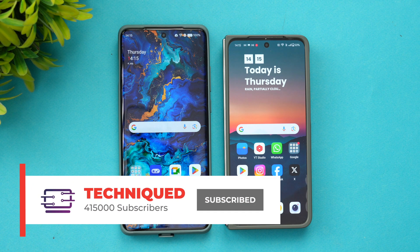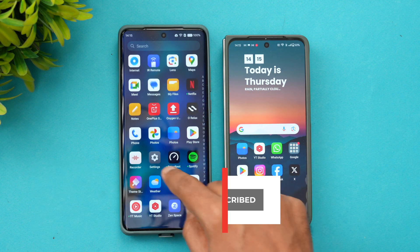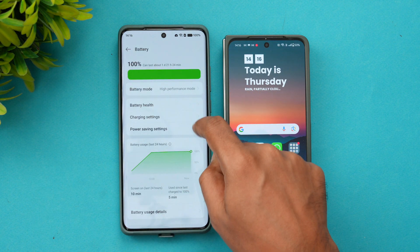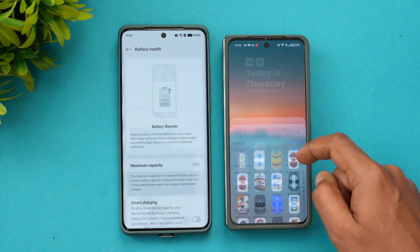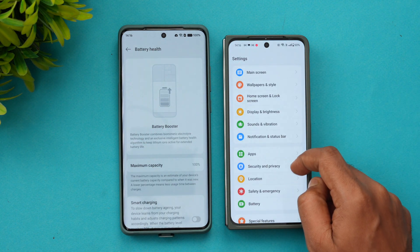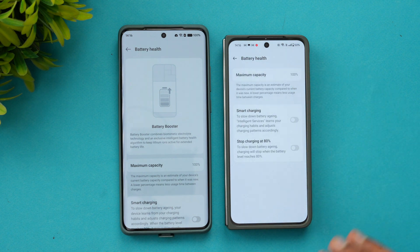So how to check how good the battery is on your device? We have two OnePlus devices here. Just go to Settings and select the Battery option. Here we have the Battery Health option — this is the same across all OnePlus devices. We have the OnePlus Open as well, and here also you can see the Battery option and Battery Health.